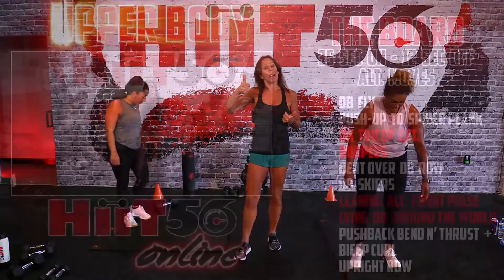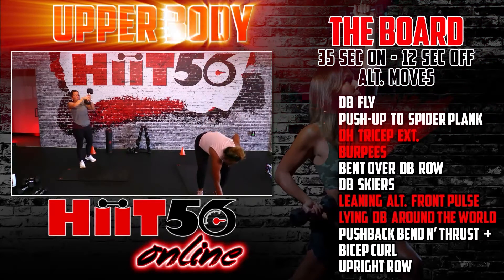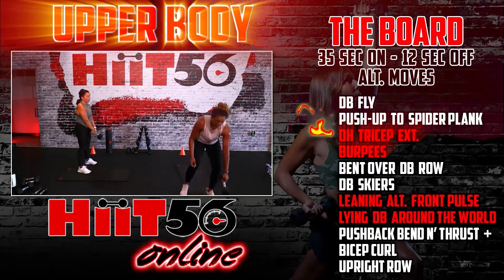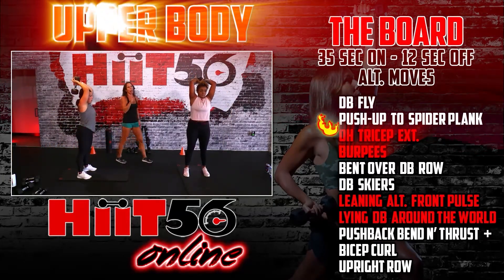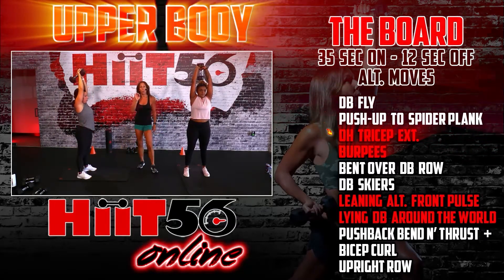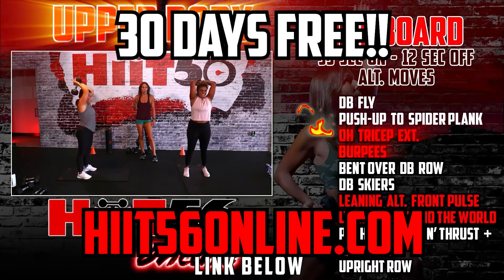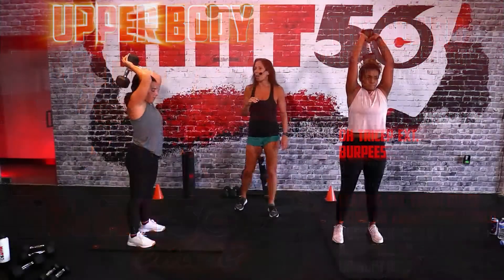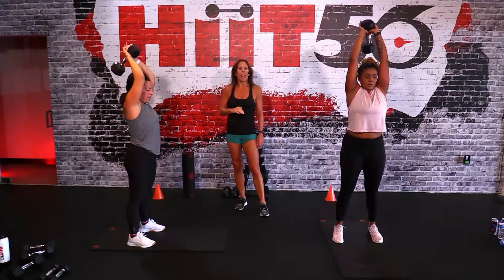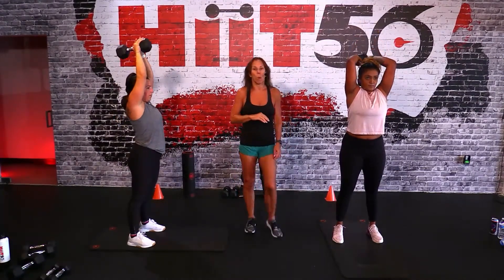Overhead extension, burpees - with a ram, without a ram, or modification - here we go! Three, two, and we are in! Let's go. Tricep extension - the tricep does not need a lot of weight, ladies. It's a small muscle and you'll really wear it down if you go too heavy. In the beginning you won't be able to lift anymore, so be conscious of your weight. These guys are doing awesome - bending right down to the bun and straight up, full extension.